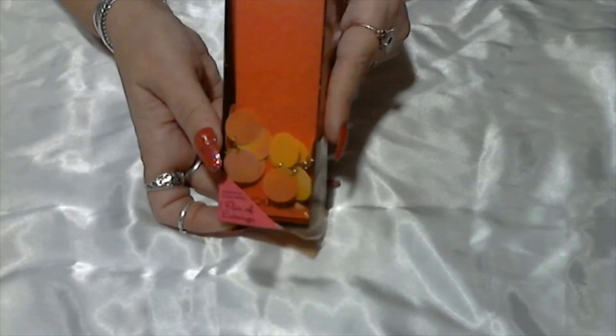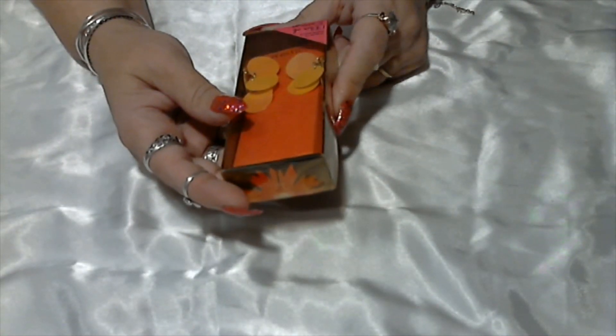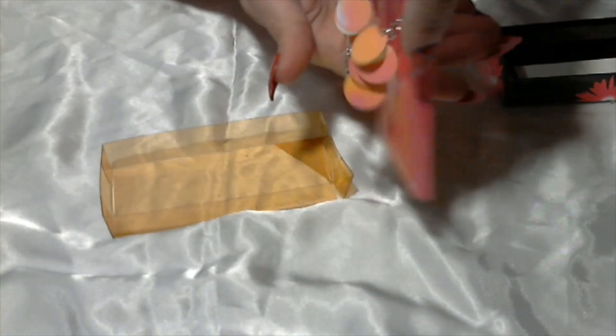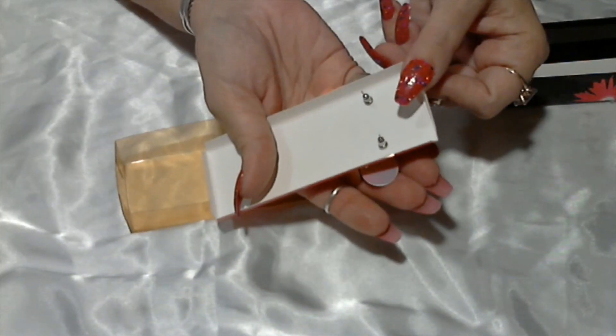I'll just pull some of the loose things off until I can't pull any more loose, and then I'll start untangling and bring it back to show you. First thing we have here is a box of earrings — it's for the Sophisticate. Surgical steel post, one pair of earrings. The box is open, made in China. These are pierced earrings with a silver tone post.